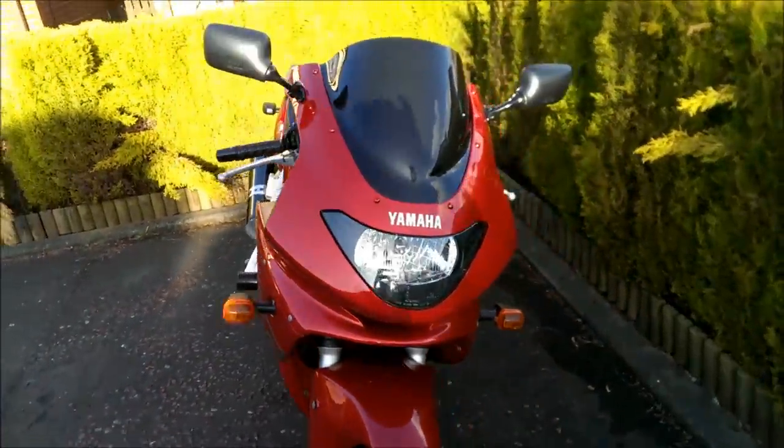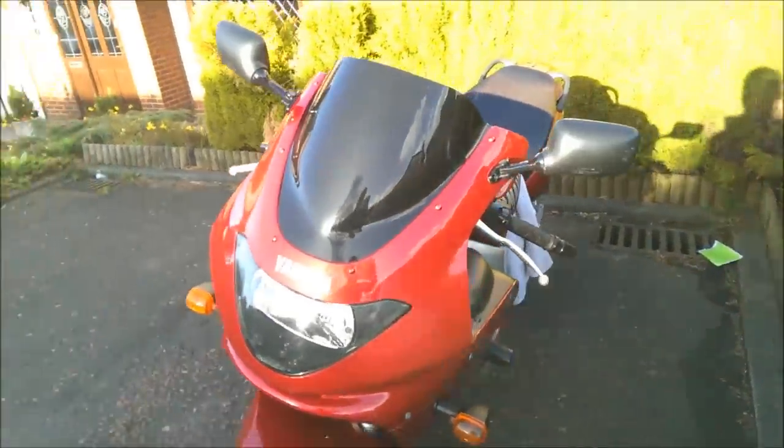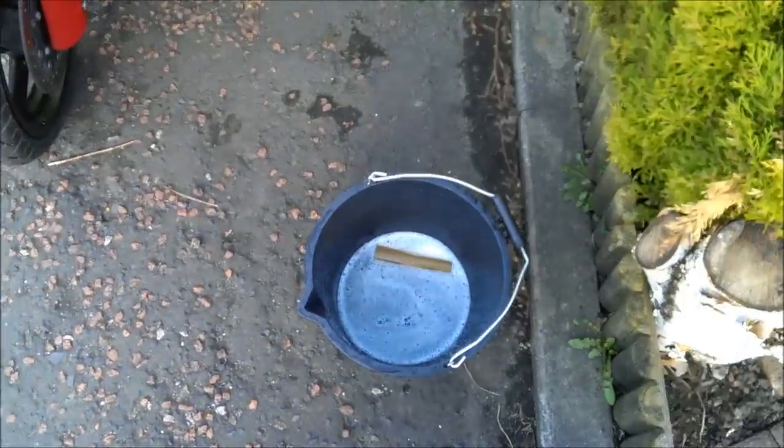Alright there folks, I'm just going to try doing a little repair job on a scratch I've got on my bike using wet and dry 1500 grit sandpaper.